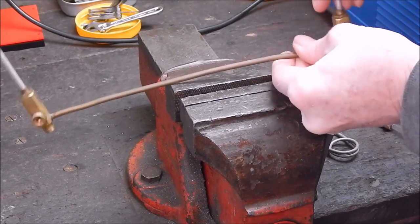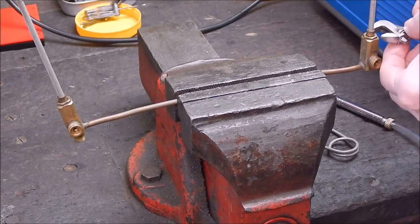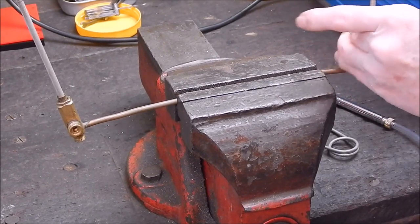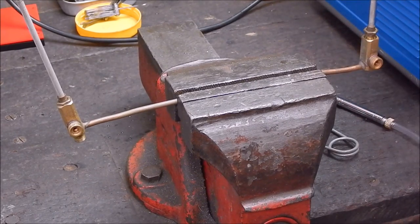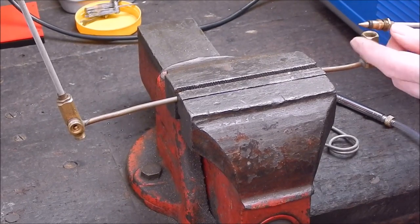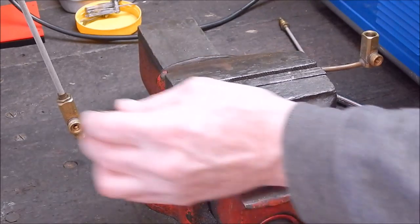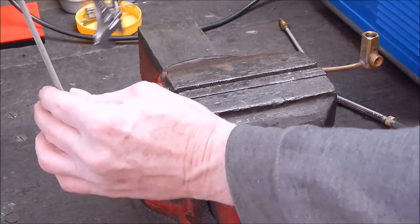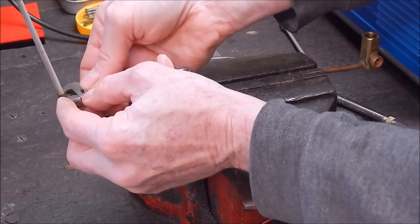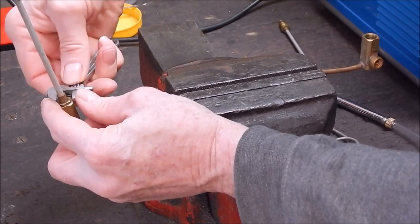These just screw out by the look of it. They might just screw right out, actually. Oh, they do - and look, there's an O-ring on there. So this is why I didn't heat it up with these in - it would have screwed them up. You've got to think of these things. You think, oh I'll just heat it up and take that off, and you forget about the fact there could be a rubber seal there, which there often is in these things.